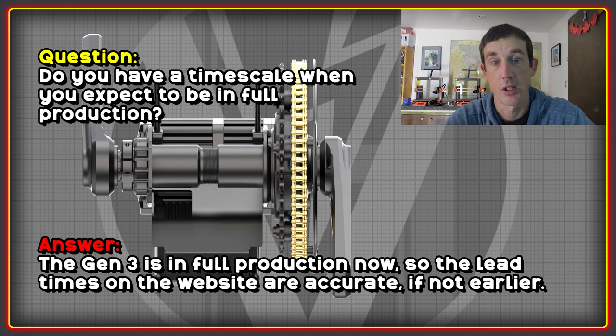I asked when they're going to be going into full production. The answer is that it's already in full production, so the lead times shown on the website are 100 percent accurate — if anything, units might be available sooner than that. It looks like it's a couple of weeks before they start going out to people, which is great because we can get some reviews and find out how people like it.